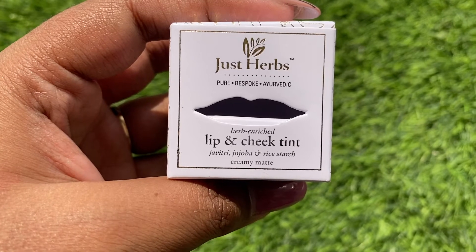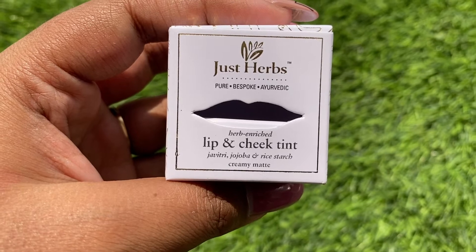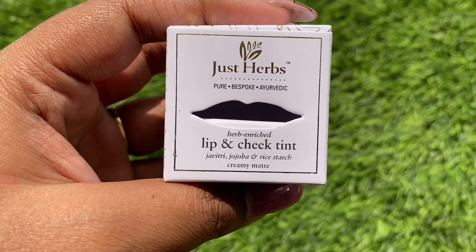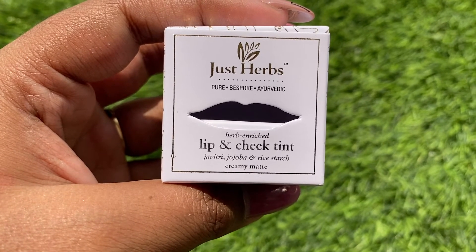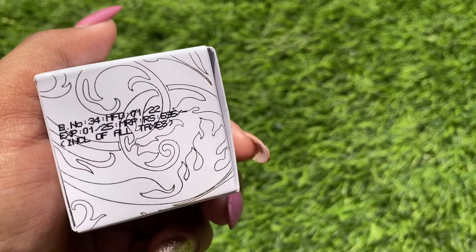It retails for 696 rupees for 4 grams of product. Let me show you the packaging of the product. It says Just Herbs, Pure, Bespoke, Ayurvedic, Herb Enriched, Lip and Cheek Tint, Javitri, Jojoba and Rice Starch Creamy Matte. They have also gotten the manufacturing and expiry date of the product.